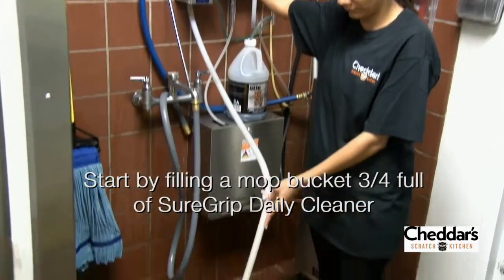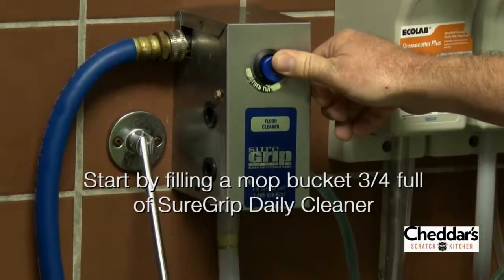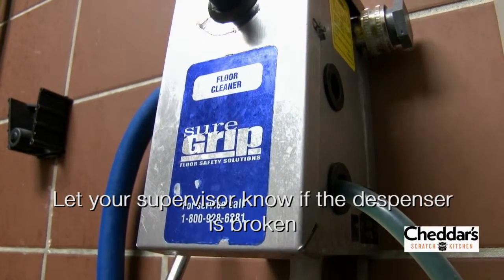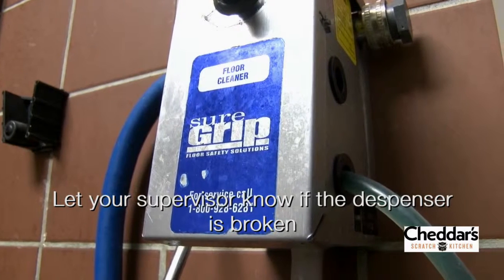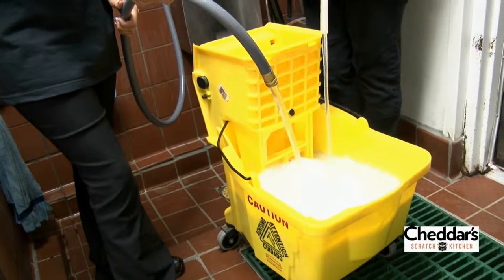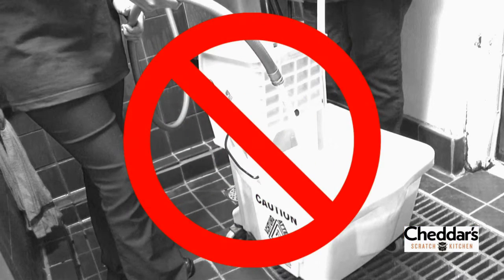First, we'll fill a mop bucket about three quarters full of SureGrip daily cleaner. Always use a dispenser like this one to ensure that it is mixed correctly. If the dispenser is broken or if the SureGrip jug is empty, let your supervisor know. SureGrip's 1-800 number is on the dispenser as well as on the SureGrip jug. Never use another water source along with the SureGrip dispenser.